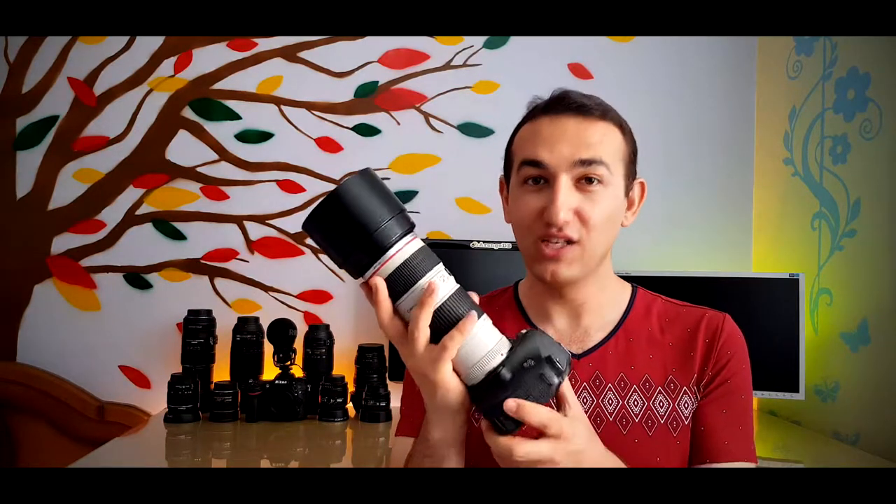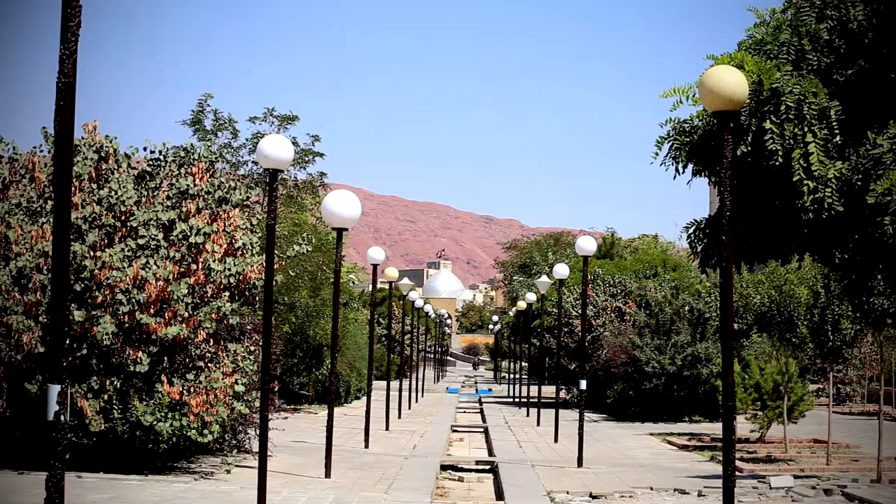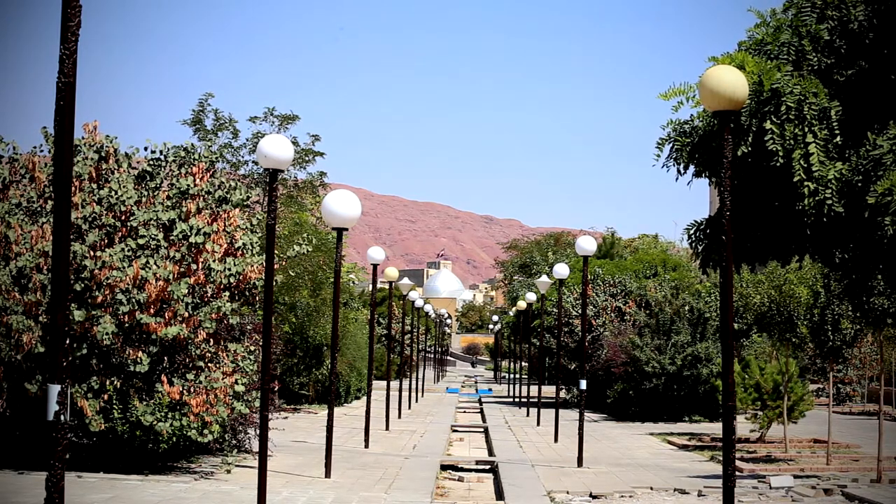The autofocus on this lens was super fast, silent, and accurate. The lens is designed for full frame cameras, however we can use it on crop sensor cameras too. On full frame cameras such as the 6D, the focal length is 70 to 200 millimeter, but on an APS-C crop sensor camera such as the 1200D, the focal length becomes 112 to 320 millimeter — a huge zoom range. Now testing the zoom range of the lens from 70 to 200 millimeter on a tripod with the full frame Canon 6D.